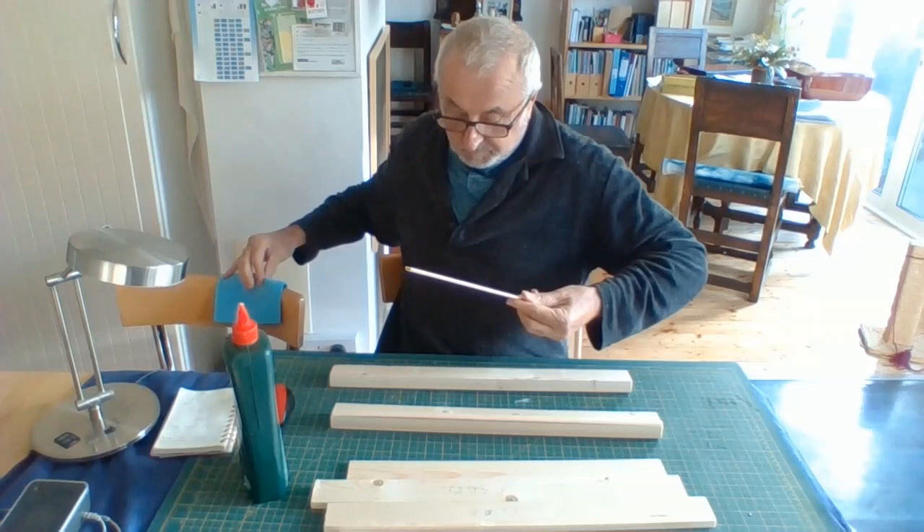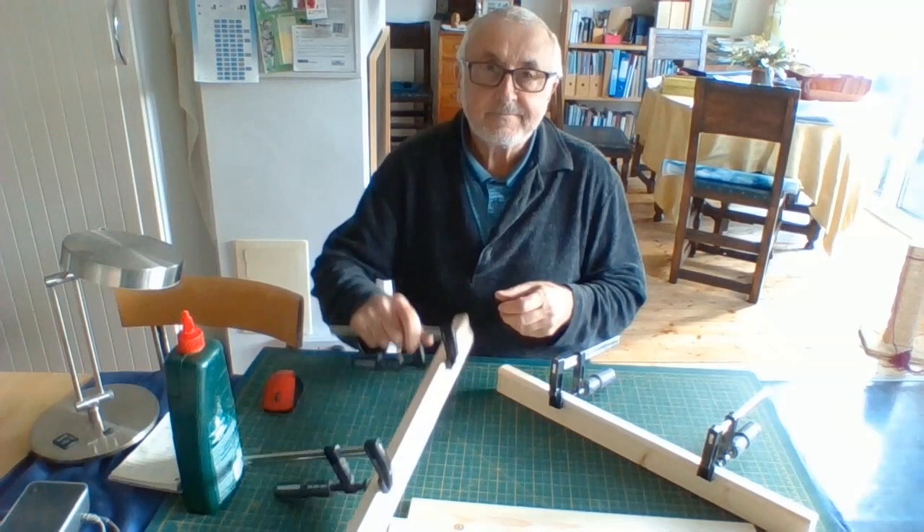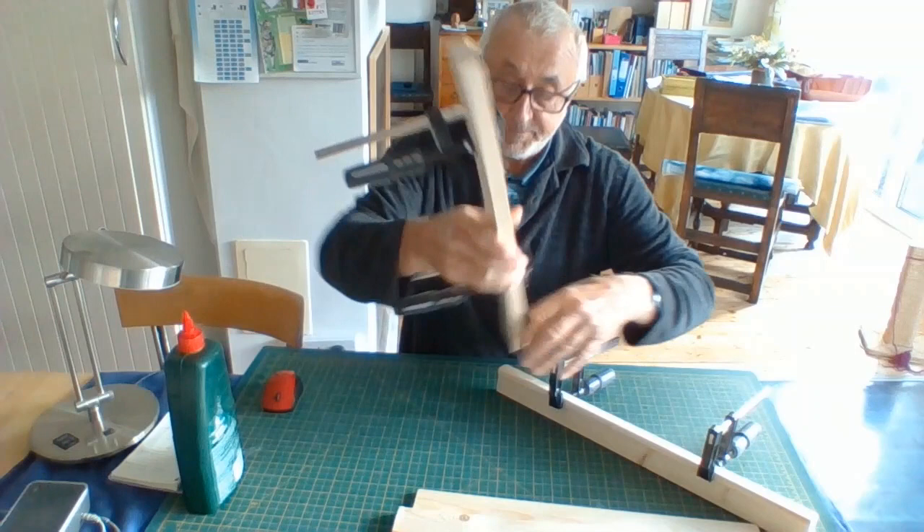Drop it on and then repeat that for the other one. I've clamped them and left them for about three hours. If you haven't got the clamps, you can pin them. These are nice and dry.